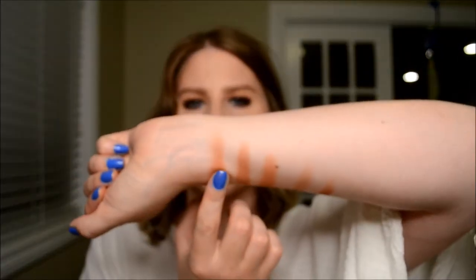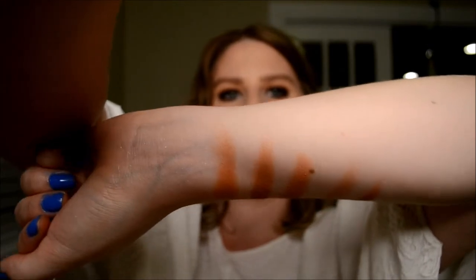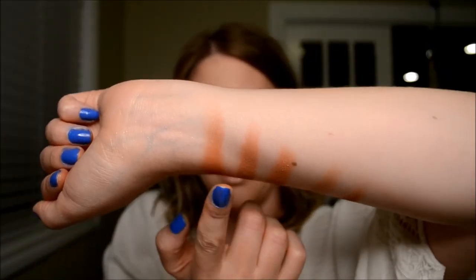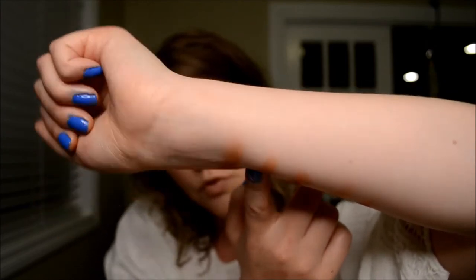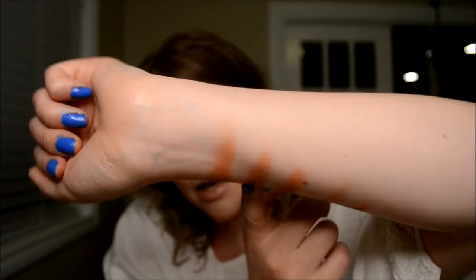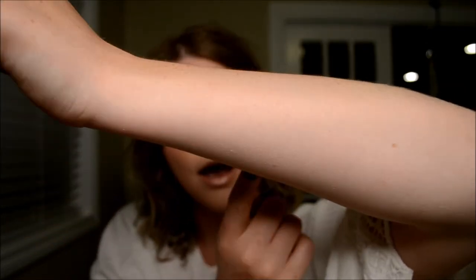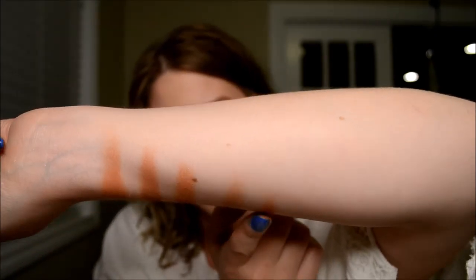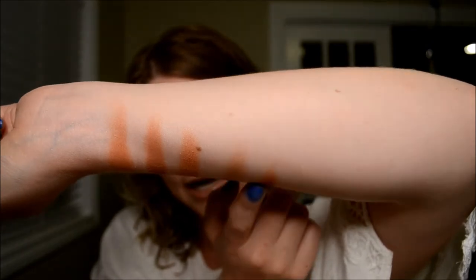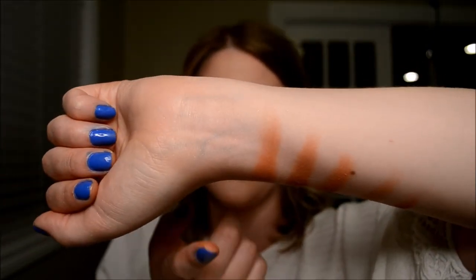Then we have the shade Butter from the Morphe palette. And then I grabbed Anastasia Burnt Orange again, Becca Wild Honey Blush, IT Cosmetics Sunrise again, and then the last one is Natasha Denona Sinai from the Sunset palette. So those are the dupes for Butter.